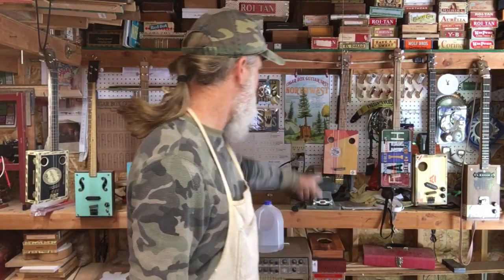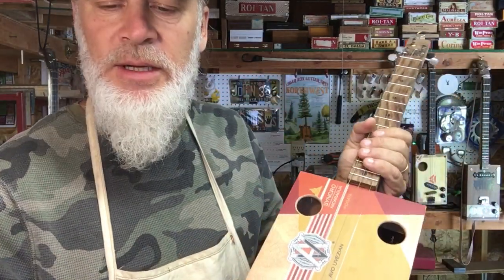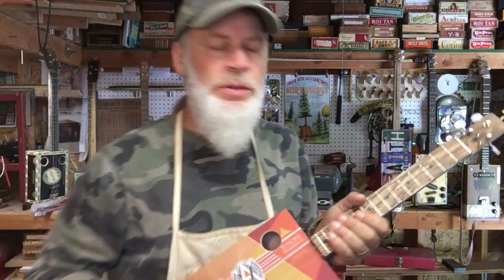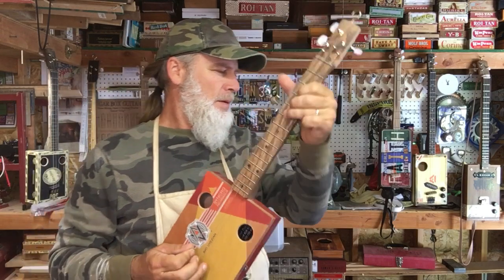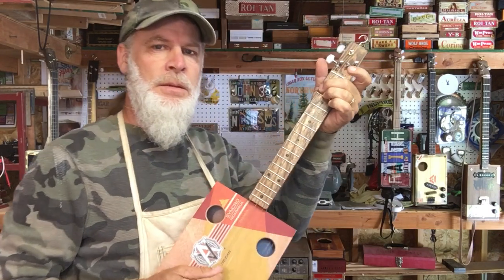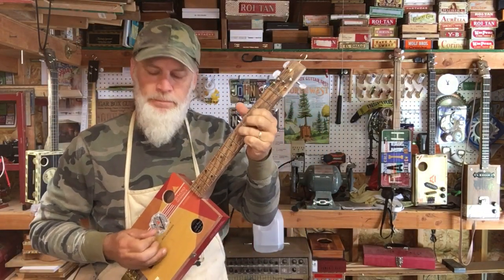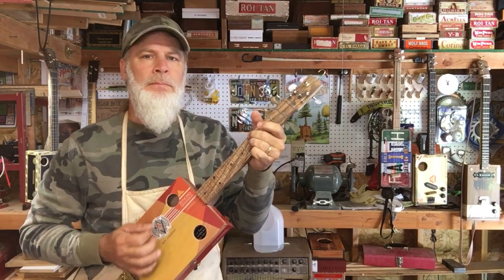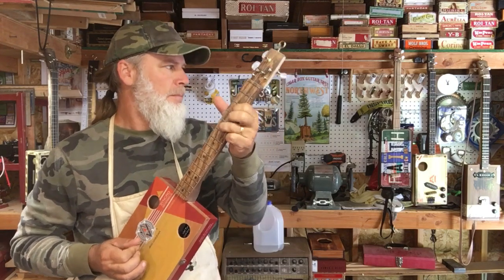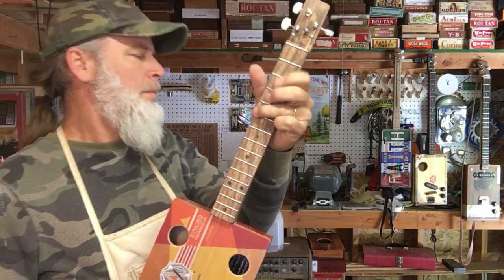Alright, I'll leave you with a little riff on this little guitar here. Oh my gosh — this is another one of those AVO boxes. I'm telling you, these AVO boxes have mojo. I look forward to your comments in the comment section below and I will see you in the next video.